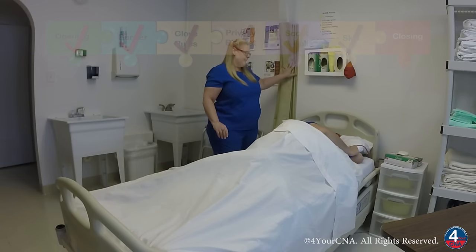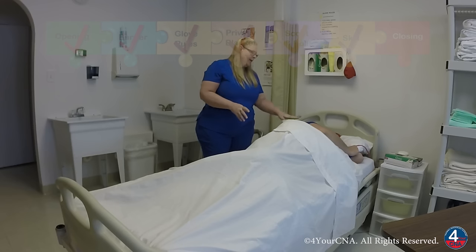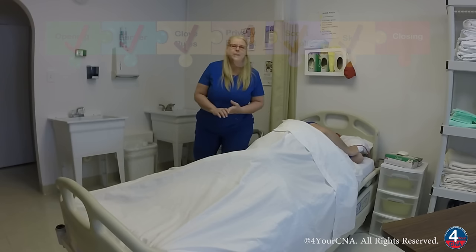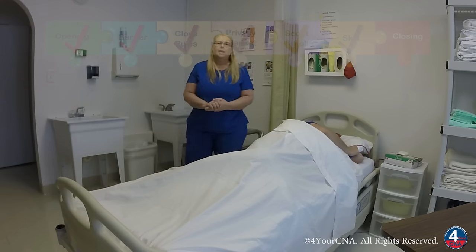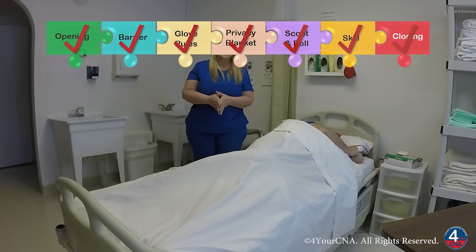Okay, Mr. Jones, I'm going to open your privacy curtain now. Is there anything else I can get for you while I'm here? No, thank you. Okay, I'll see you soon. Let me go wash my hands. After washing my hands, I'll review all the steps of my skill, make any corrections, and tell the evaluator my skill is done.